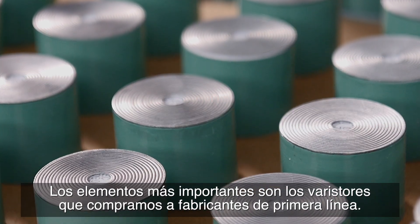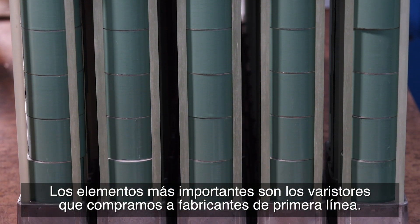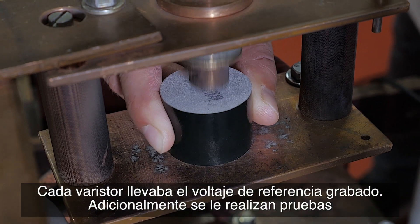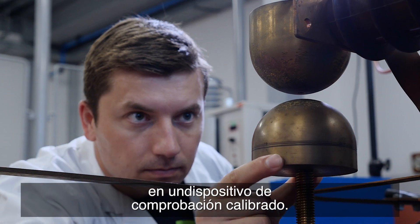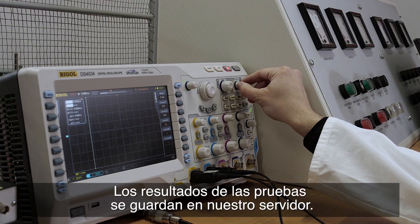The most important elements are the varistors acquired from certified top quality producers. Each varistor has the reference voltage engraved, which is additionally tested on a calibrated testing device. The test results are stored on our server.